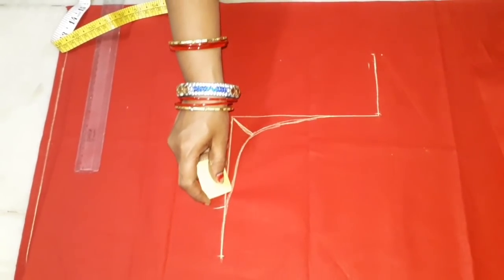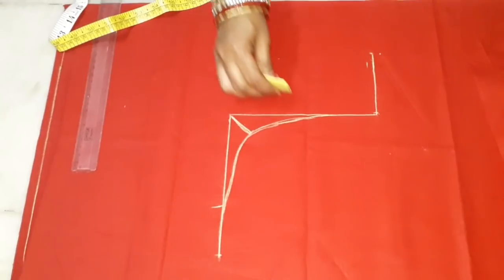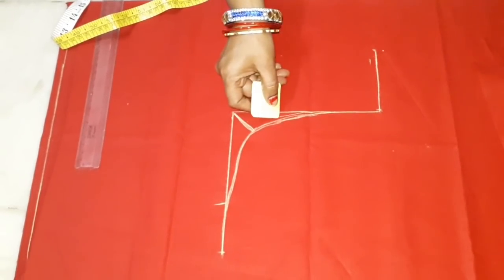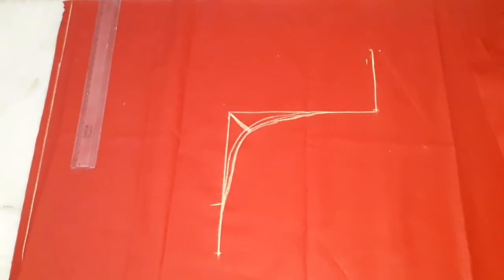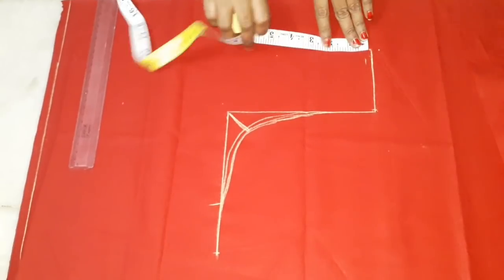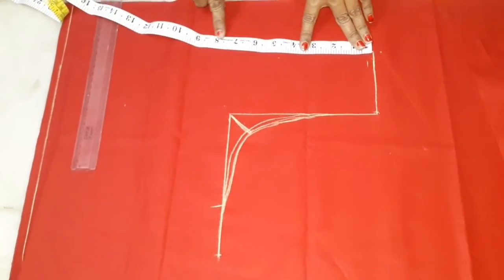As you can see, the hole is down and down. You can also put the hole in the hole. You can put the hole in the hole. Then you can put the hole in the hole.